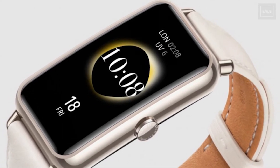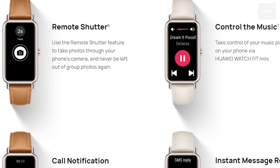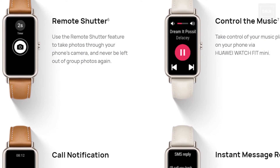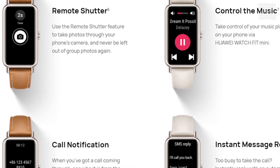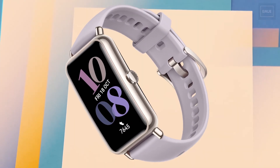In terms of phone control features, you have a remote shutter to take photos through your phone's camera, and you can also control music from the watch. You can send instant message replies directly from the watch, and it also provides incoming call notifications.